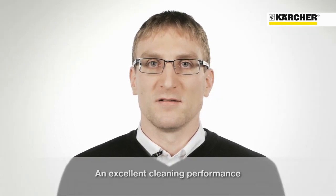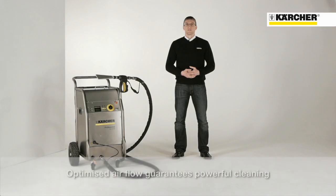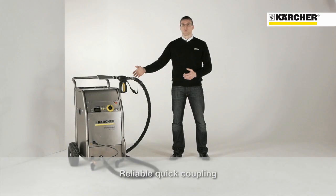The IB15120 impresses with its fantastic cleaning performance. The specially optimized stream design makes the IB15120 one of the most powerful devices on the market. The ice blaster is extremely easy to use. The blast hose can be assembled in a flash thanks to the quick coupling.